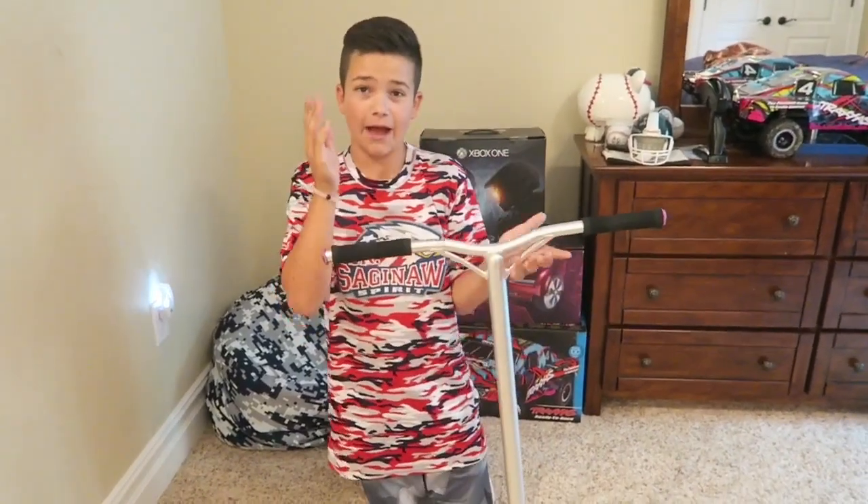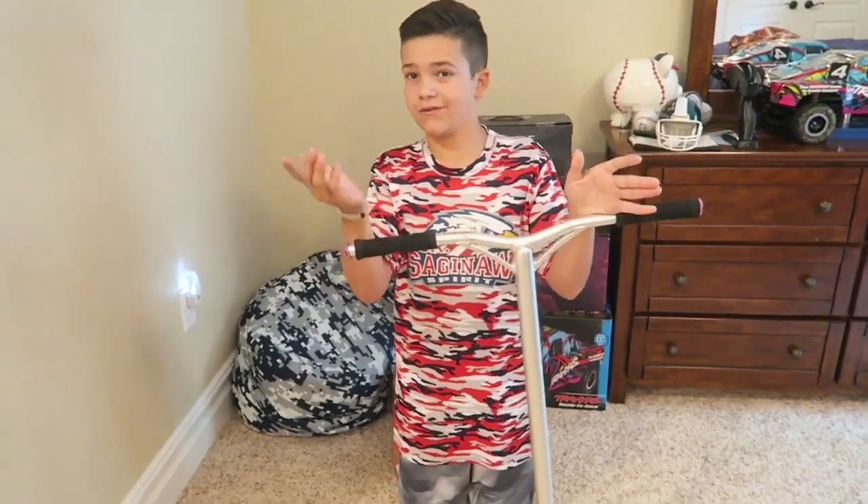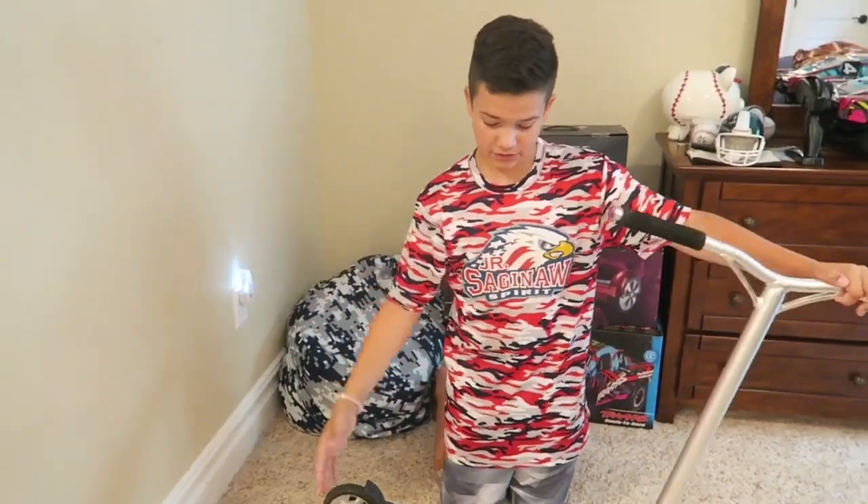What is going on today guys? I am back with another video and this is going to be a scooter check because one of you guys in the comment section down below asked for a scooter check.